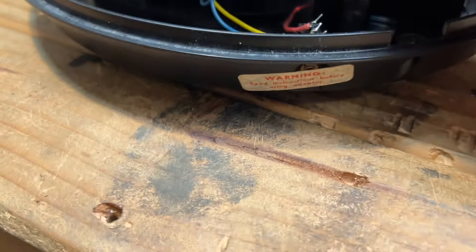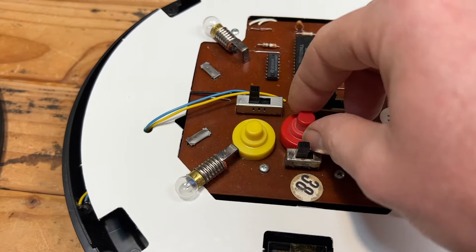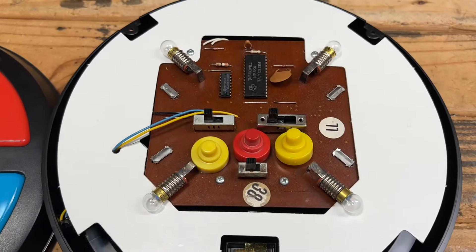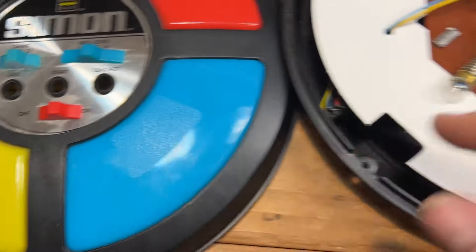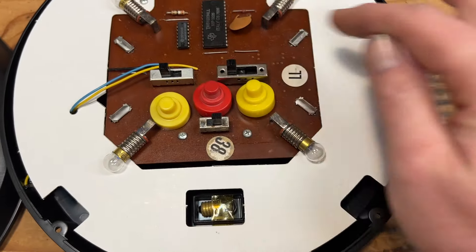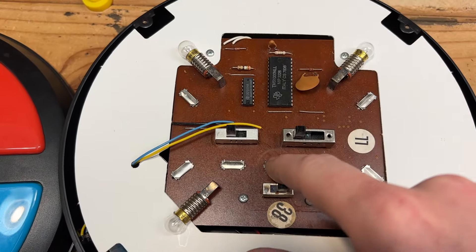And we have the little adapter here if you were to use a power adapter. Let's see what we can get here. We got the bulbs back secured. It looks like the middle button is start, and on is this way. So it's on. We'll do skill level one and hit start. Let's just move these out of the way.